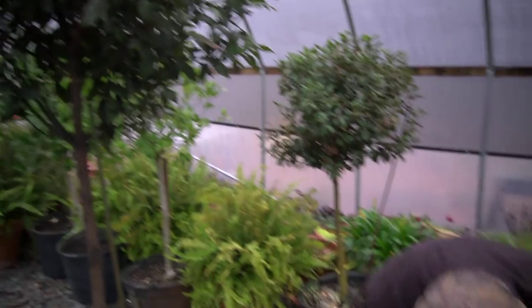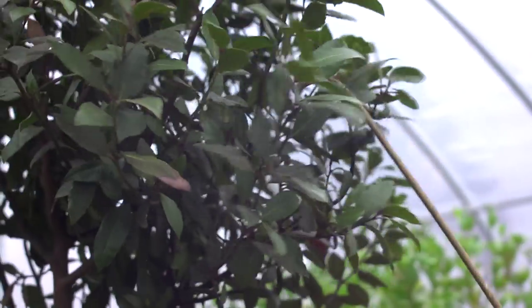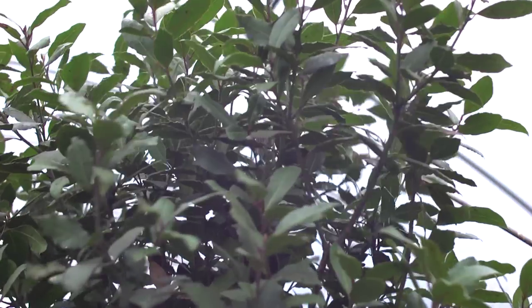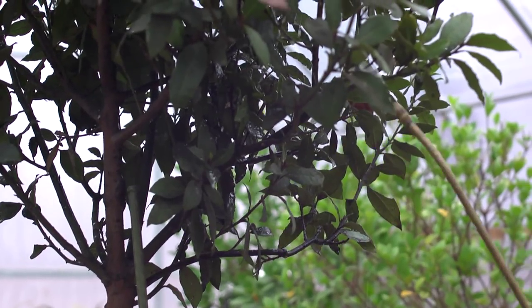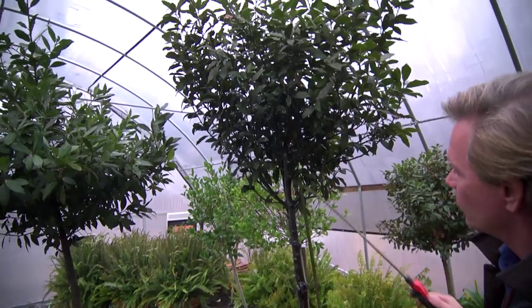What I do is take my trusty sprayer and start up in the tree and spray all on the undersides of the leaves. What you're doing is actually suffocating these insects by drenching them with this oil. Notice how I'm getting all up under there on the stems, totally saturating this tree.